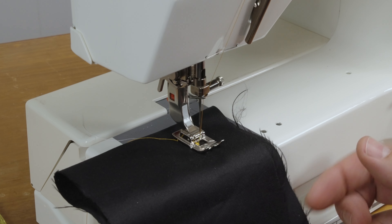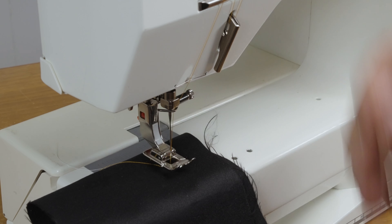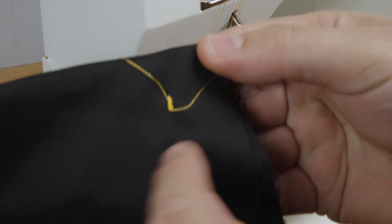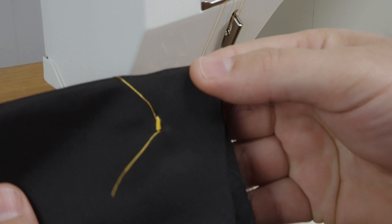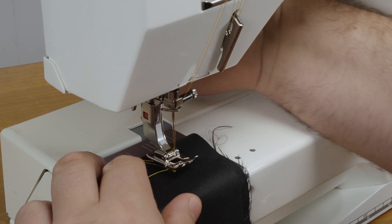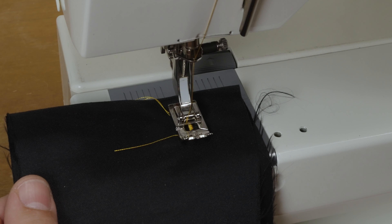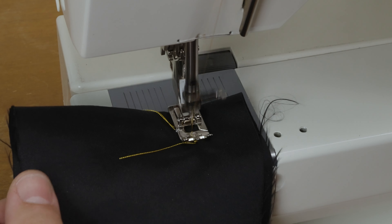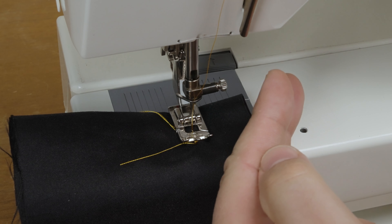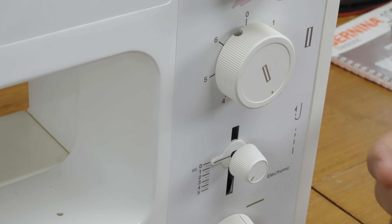It does the zigzag stitch for you. Every time you change the knob to go to the next position, make sure the needle is in the up position. Let's look at that first line — that's the left side of the buttonhole going straight toward you. The next step is switching the knob to position two with the needle up, and it goes backwards on the right side. I screwed up here because I removed the fabric.